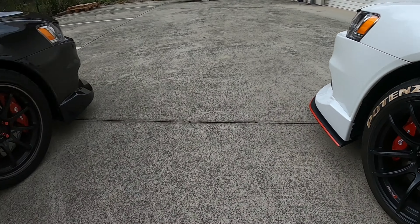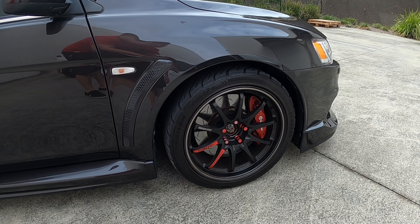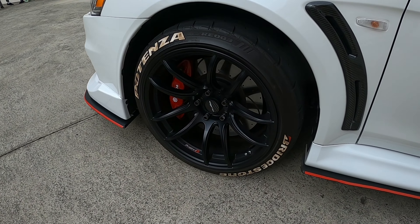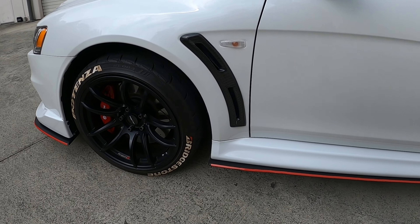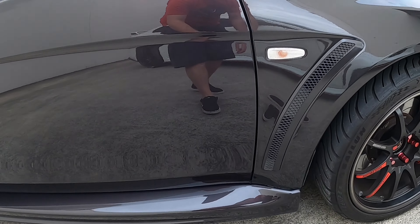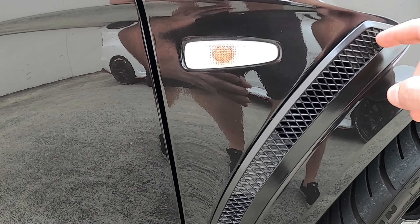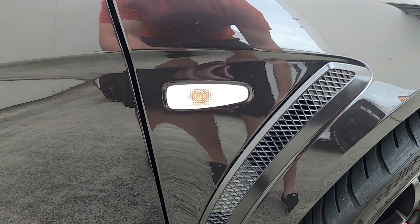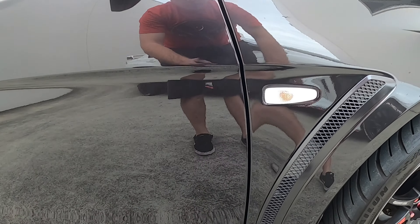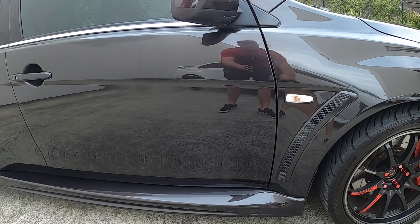Both these cars have aftermarket wheels, but the MR will come standard with BBS forged wheels, while the GSR comes with cast Enkei wheels — both in 18x8.5 at the same offset. The side vent or trim piece on the MR is also color matched to the car's paint, whereas on the GSR it will just be black, the same as the front trim.